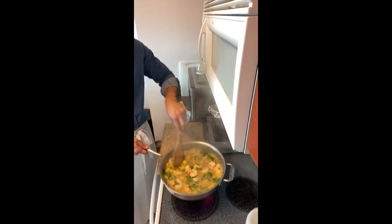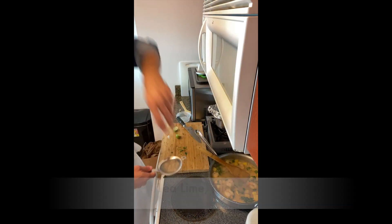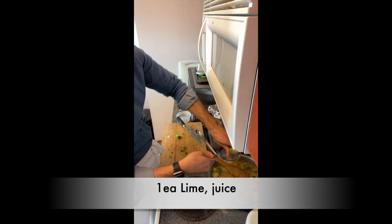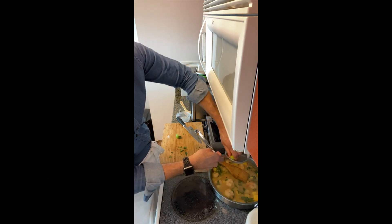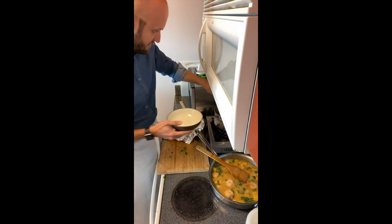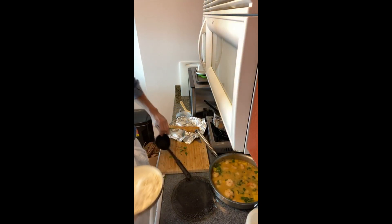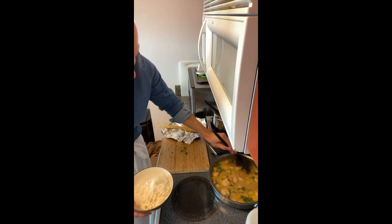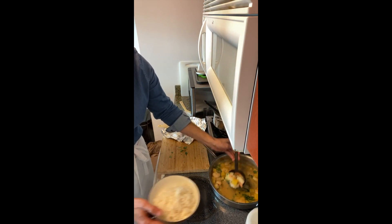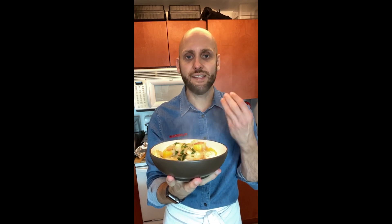The dish is ready to serve. I'm using a bowl, adding some rice, and pouring the curry pineapple shrimp right on top. It's an amazing dish!